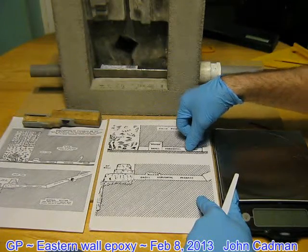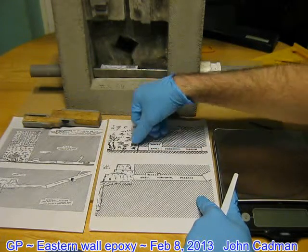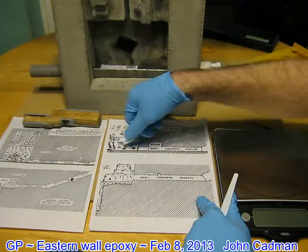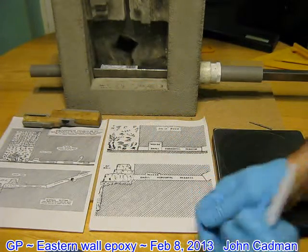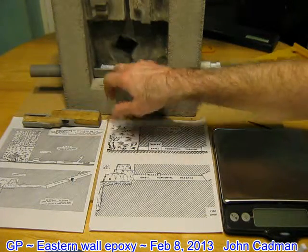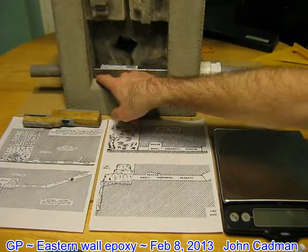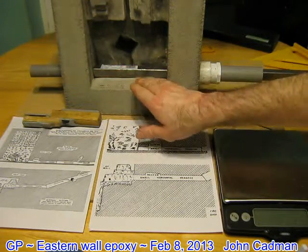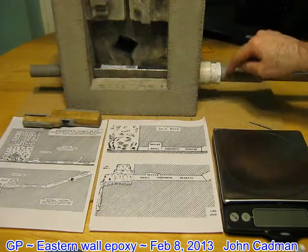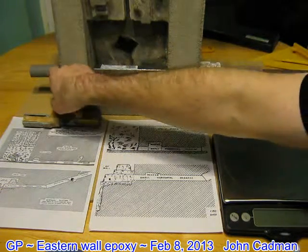I'm just going to flow it across here, and then it's going to level out this wall right here, and then it goes into the output shaft. So that's going to be one continuous flat surface from input to the output shaft.